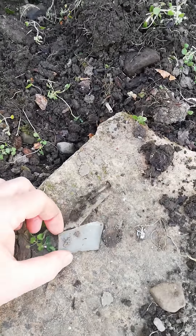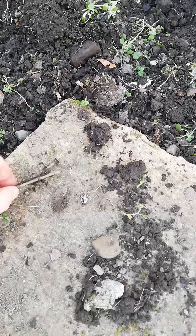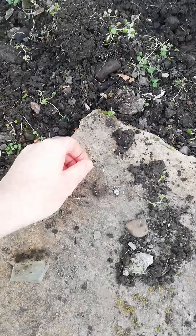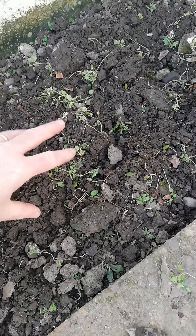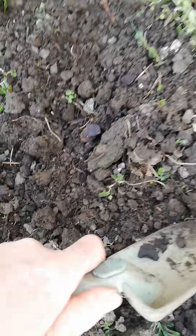Look, I found a piece of glass — you can cut your hand on that. And there's another little bit of glass, or it's a bit of plastic but it's sharp. And then look, I found a nail. So be careful — don't be putting your hands straight in. Use your shovel to lift it gently, just moving it around gently.